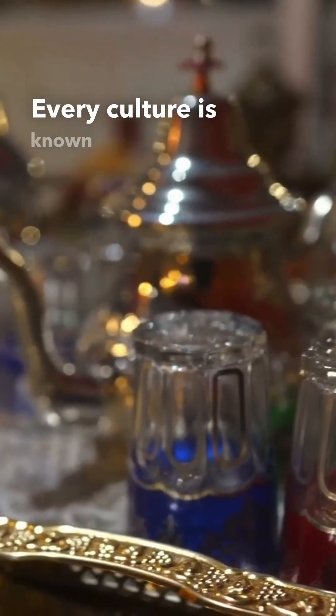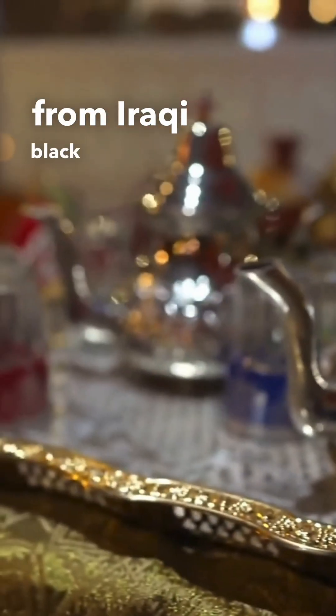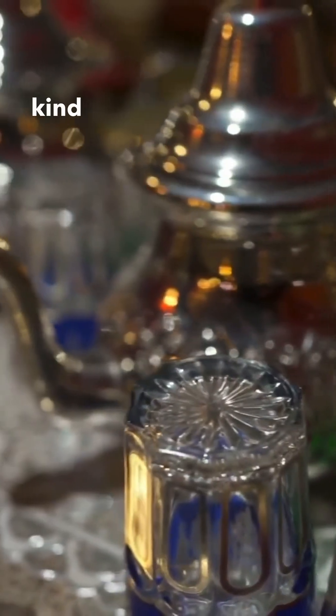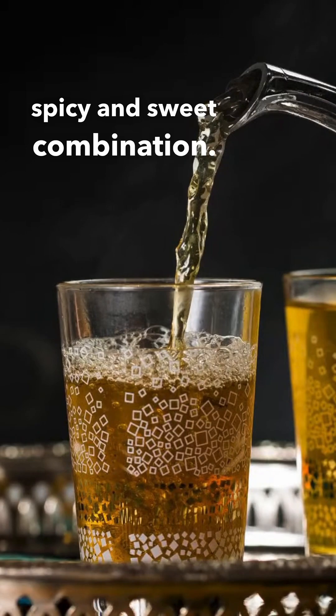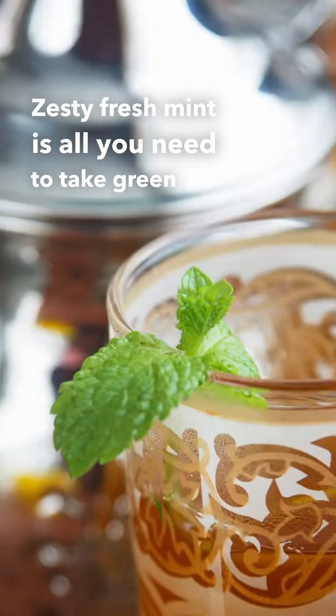Every culture is known for its unique blend of teas — from Iraqi black cardamom tea to Asian matcha and African rooibos. However, there's a special kind of pleasure associated with sipping Moroccan mint green tea. It's that midpoint between a refreshingly spicy and sweet combination, and zesty fresh mint is all you need to take green tea to the next level.